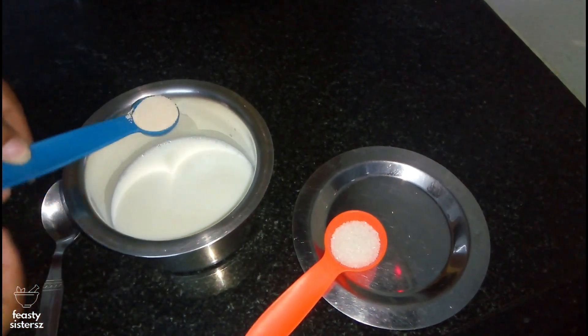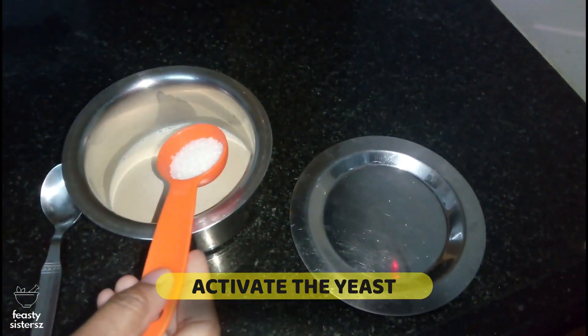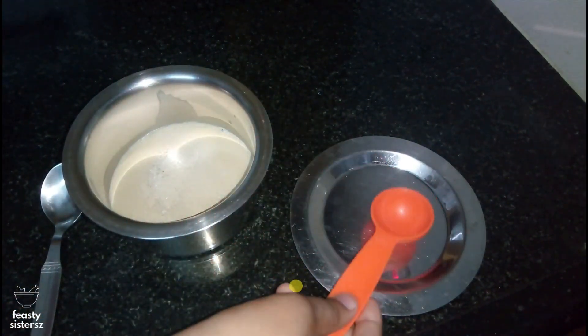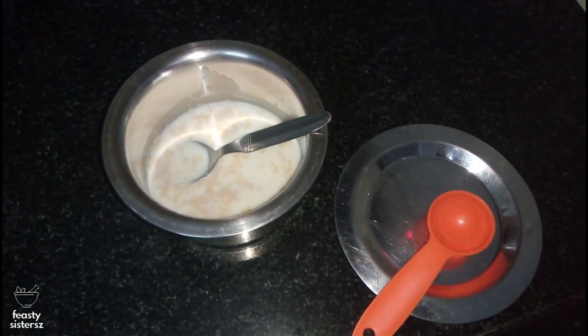The first step is activating our yeast. To the lukewarm milk, add yeast and sugar. Stir and leave aside to allow it to turn frothy. It would take approximately 10 minutes.